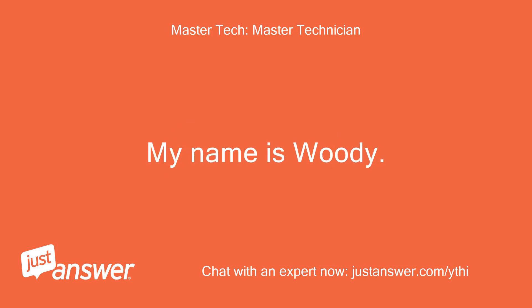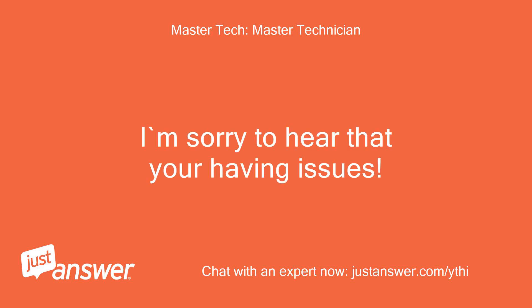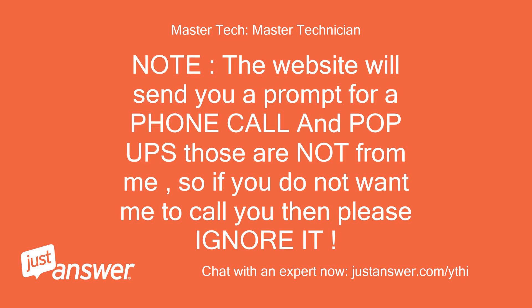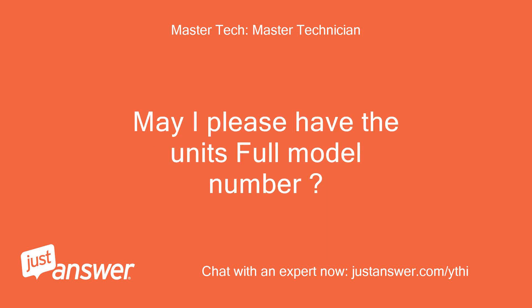My name is Woody. I'm sorry to hear that you're having issues. I'm also assisting other customers, so there may be a delay in responses — do not panic, just wait for my reply. Note: the website will send you a prompt for a phone call and pop-ups; those are not from me. So if you do not want me to call you, please ignore it.